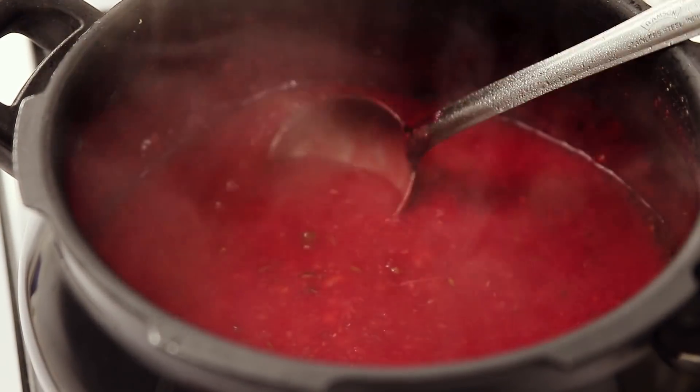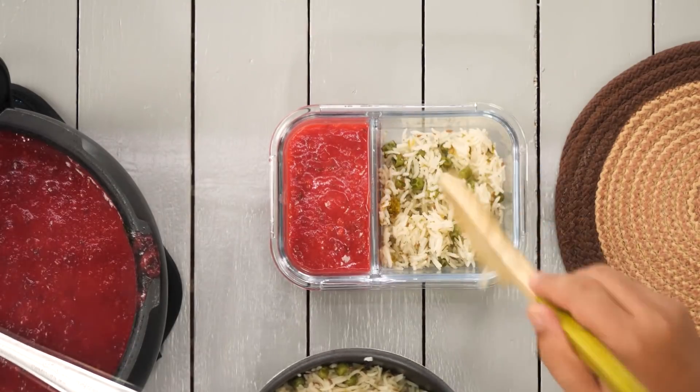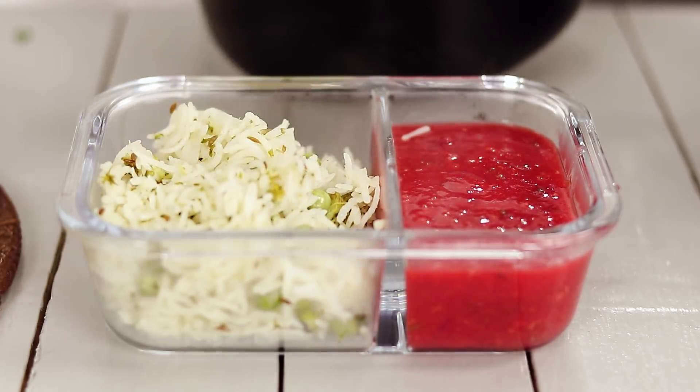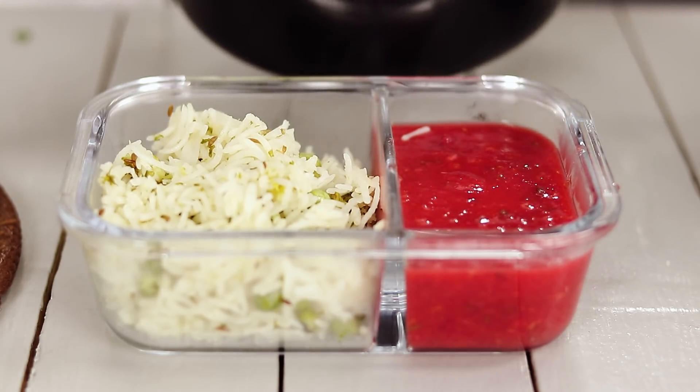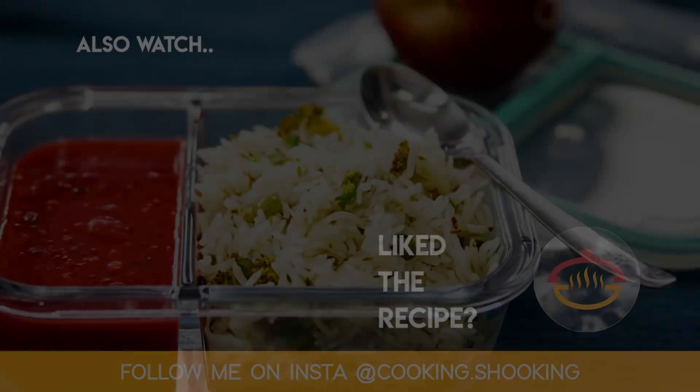Looks amazing. Now it's time to pack. Here I have the lunchbox. In this I am adding our beetroot dal and our matar broccoli pulao. This lunchbox is colourful, new, different, and delicious — you should also try it, pack it, and enjoy. Do let me know what more lunchbox recipes you'd like to see. Our first lunchbox recipe is done. The beetroot dal is colourful for kids, healthier for adults, and tasty for everyone. And the pulao is also super delicious. So you should also try it.